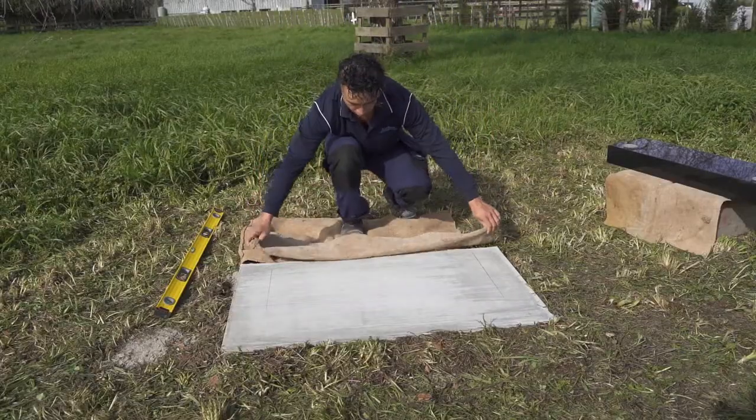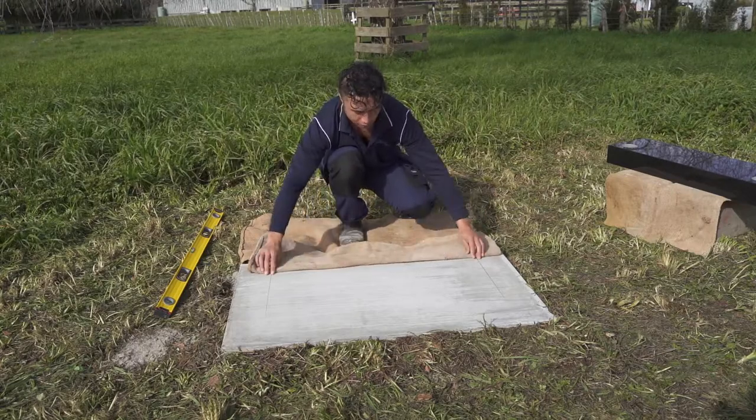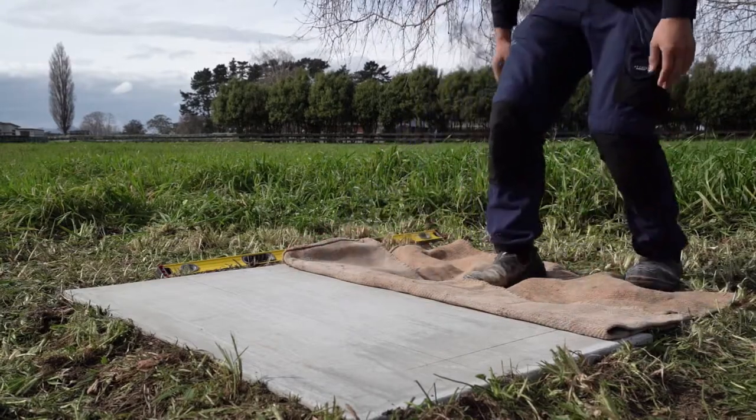We then place a soft packing — here we are using sacking — on the edge of the concrete, close to the measured line. We do this to prevent scratching by protecting the base's polished surface from the concrete.